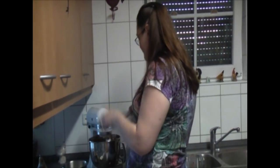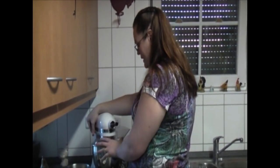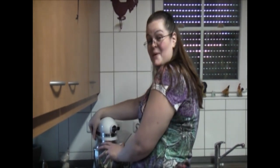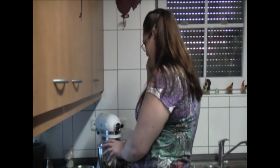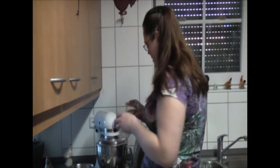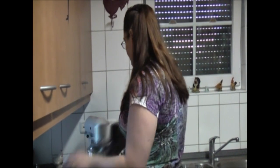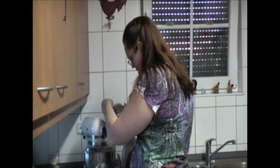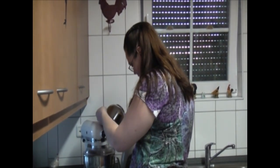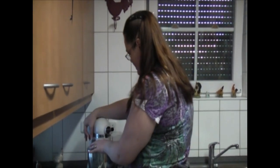You want to start off real slow — see, it doesn't fly everywhere. Then while it's mixing we're going to add in our rosemary, our cloves, our basil — not bagel — and our rice cracker crumbs. It's really, really good.